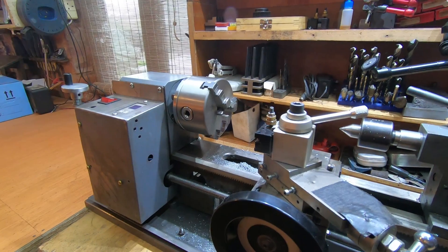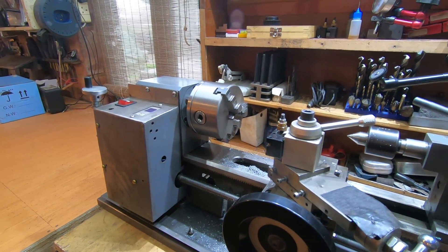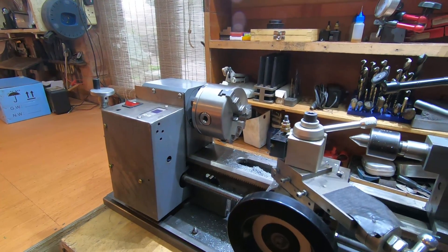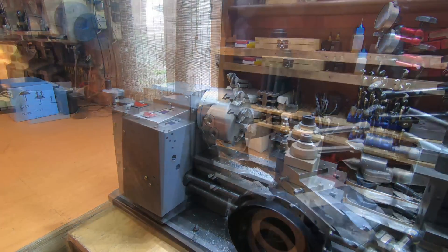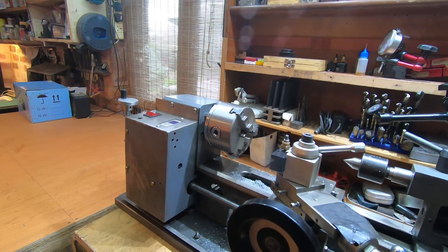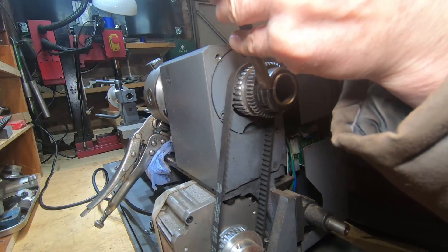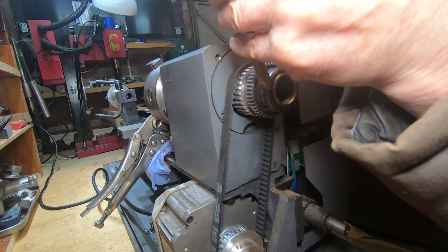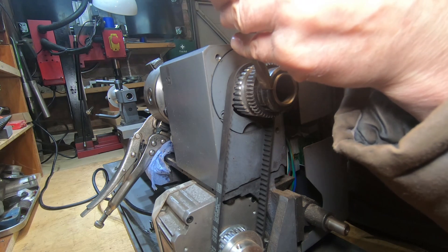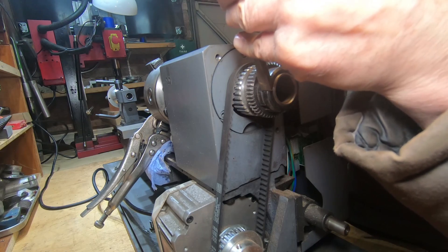A little later than promised, this week on Harris we will be changing the bearings out on this unbranded 7x14 Chinese mini lathe. The first job to do is remove the chuck and then remove the spindle. Clearly this is not the recommended method of getting these off — I just don't happen to have a pair of spanners the right size.